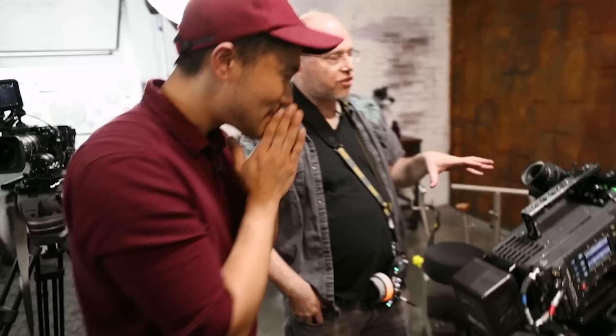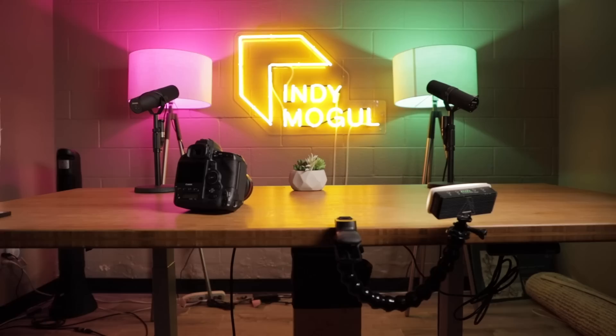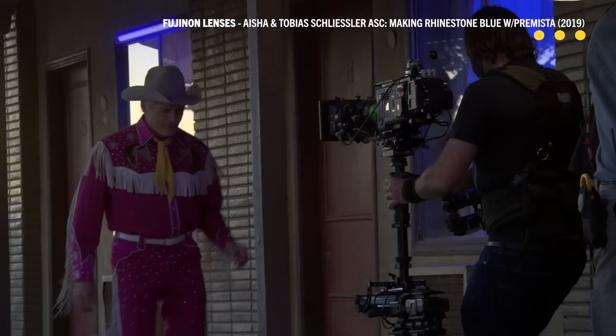Behind us is an Alexa Classic — a similar body style to what is probably the current most popular studio camera system, the Alexa LF. This is a Fujinon 28-100 Premista, and it's a constant T2.9, which is really important for studio style. A constant aperture lens means if you set it to T2.9 or T4, anywhere along your focal range — 28-100 — the exact same amount of light is passing through. With consumer-style lenses, a different amount of light passes through depending on where you are in the zoom range, which is why things look bright wide and dark when zoomed in.